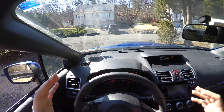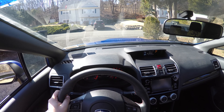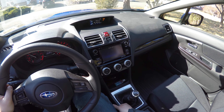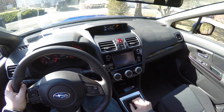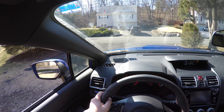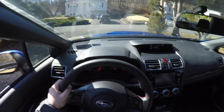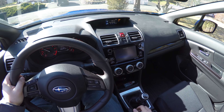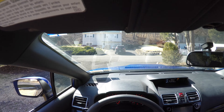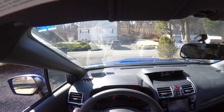To demonstrate hill assist: right foot on the brake, left foot on the clutch, handbrake down, I'm in first. I'm going to step off the brake pedal — see I'm not moving for a couple seconds? And then I start moving. That's the hill assist feature. So let's start moving.